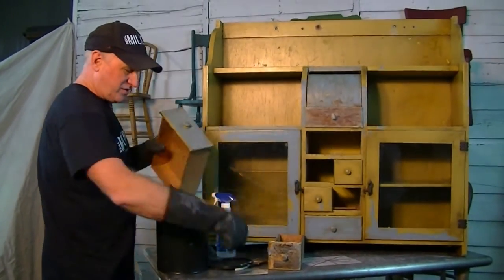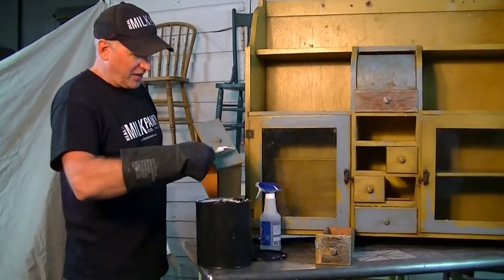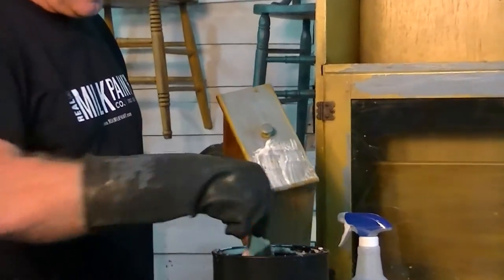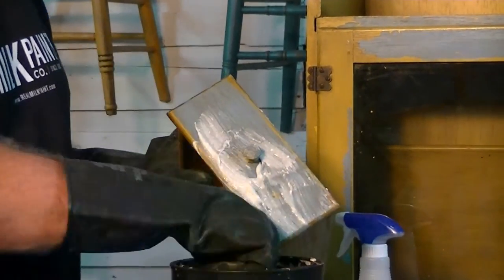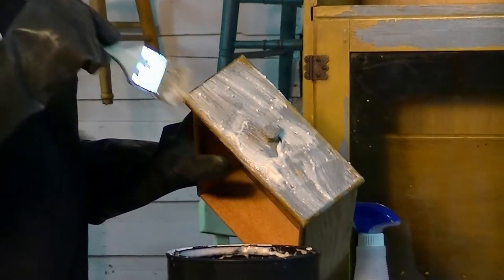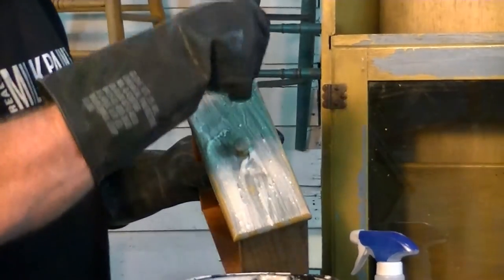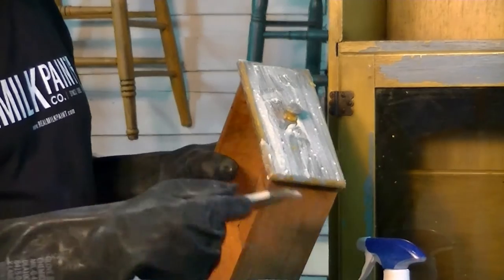It's a pretty simple process as far as the application. Basically you put it on there, paint it on like pancake batter, just like that. Put it on as a thick paste. What will happen is it'll start to kind of draw into the surface, and when it draws into the surface of the paint, that's when you want to add another layer.